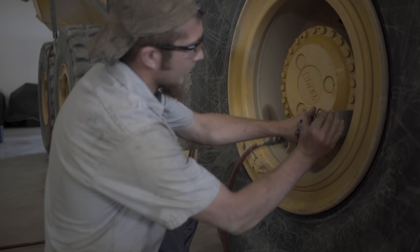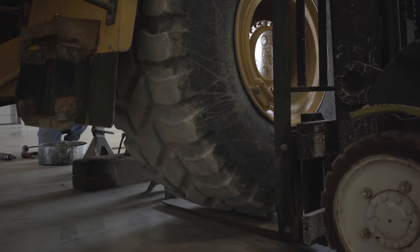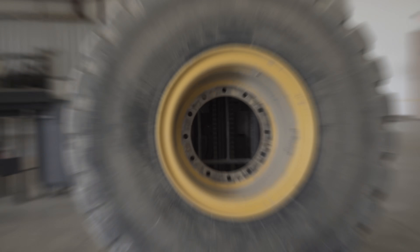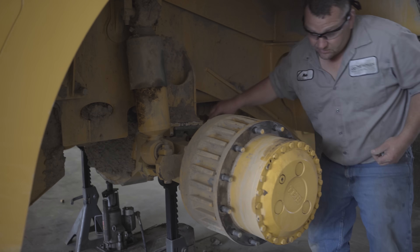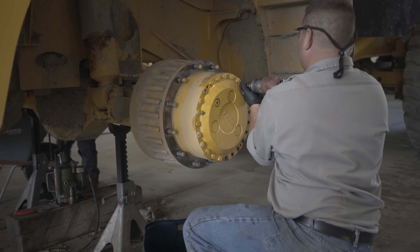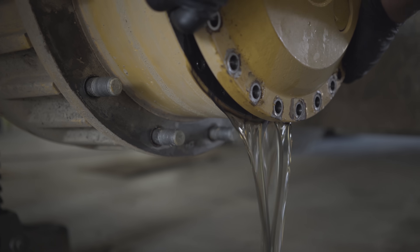The first thing we have to do is get this wheel off. We'll take off the 12 lug nuts and remove the wheel. Now that we've got the wheel off, the next step is to remove this final drive. We're going to take out this ring of bolts, take this final drive, and slide the axle out.